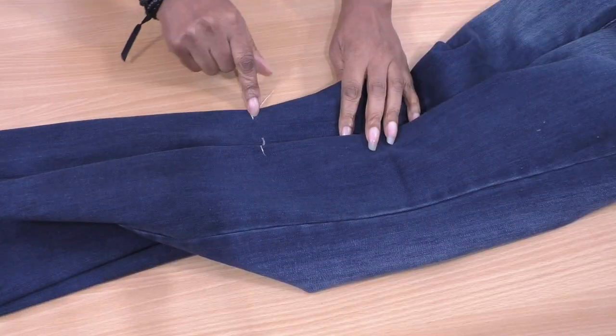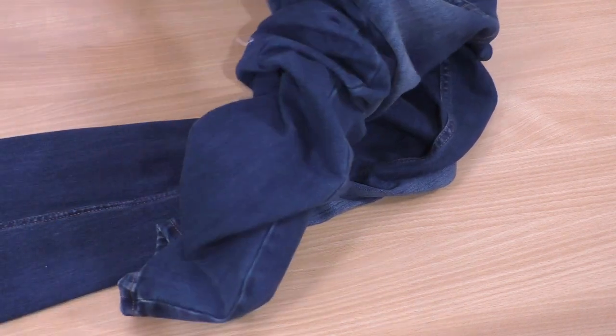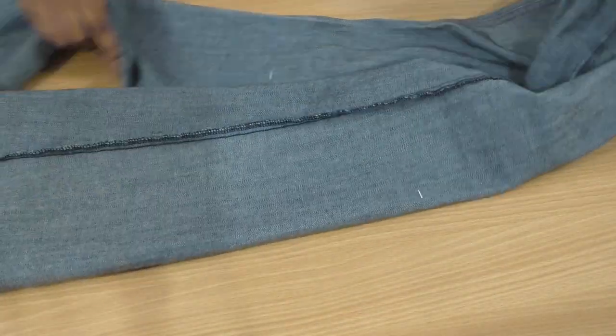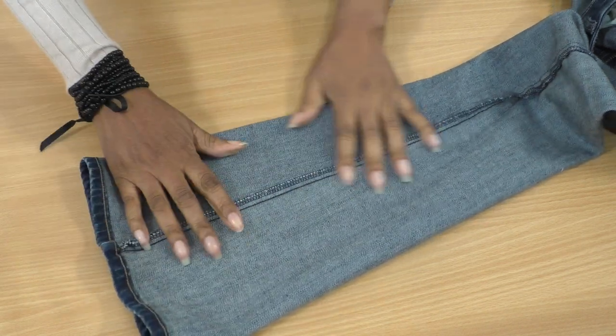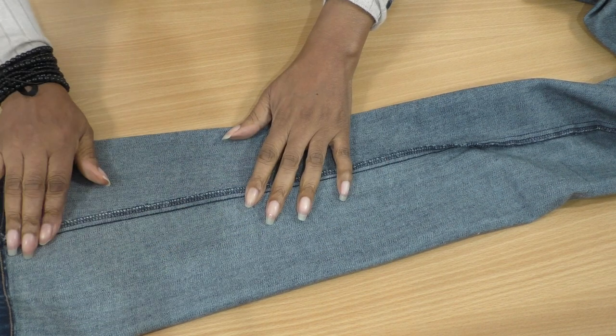The first thing you need to do is turn them inside out. Make sure the markings are in place, place the seams on top of each other, and I'll place some pins just to make sure it stays in place.